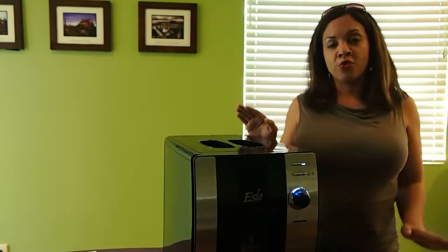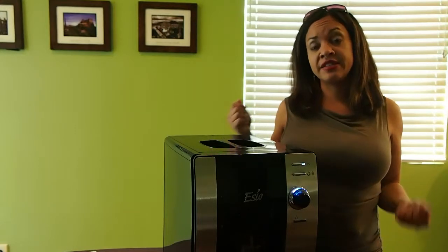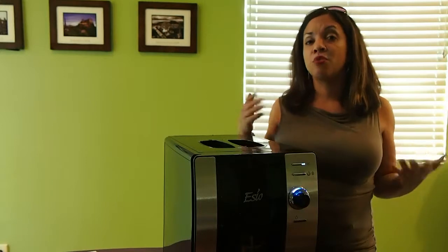You want to turn the machine on before you are ready to dispense drinks, because it takes eight minutes for a hot drink but it takes 30 minutes for a cold drink. So make sure you plan ahead.